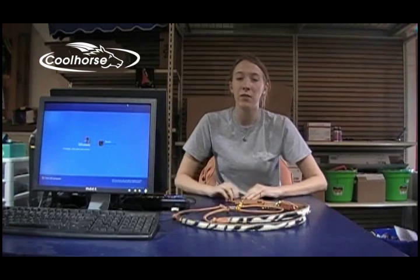Hi guys, this is Abby with Cool Horse and today I'm going to be telling you about the Zebra Barrel Reins. You can buy them on CoolHorse.com. Their item number is BR134RH-Zebra and they're $54.99.